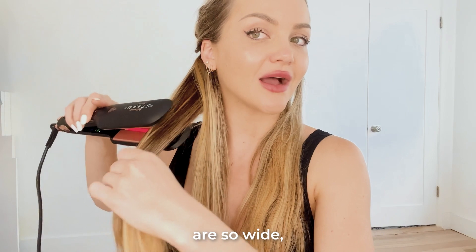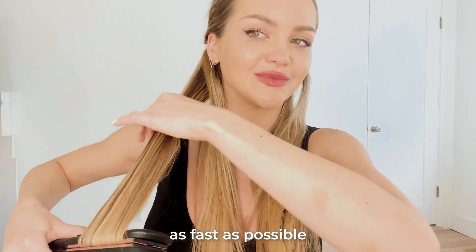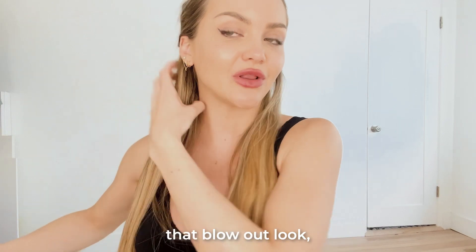I know I said an inch, but because the plates are so wide, I actually am able to take thicker sections and really get through my hair as fast as possible. And just seeing at the end, giving it that blowout look.